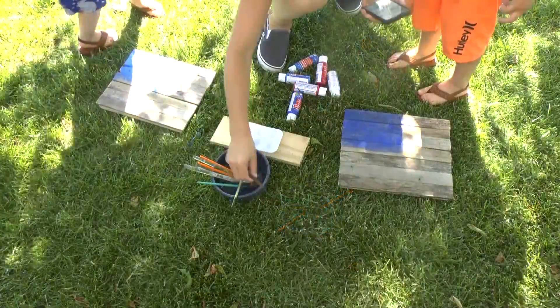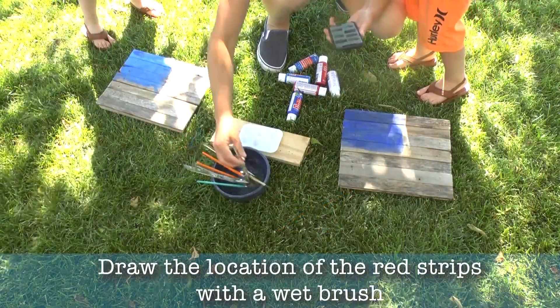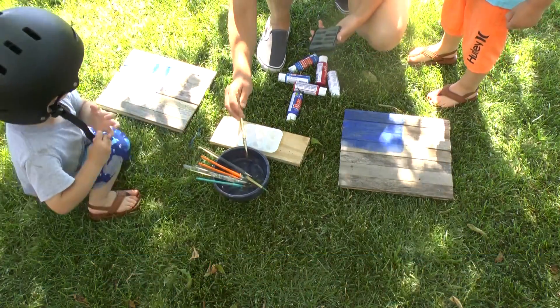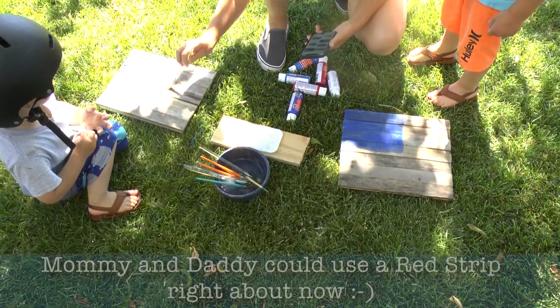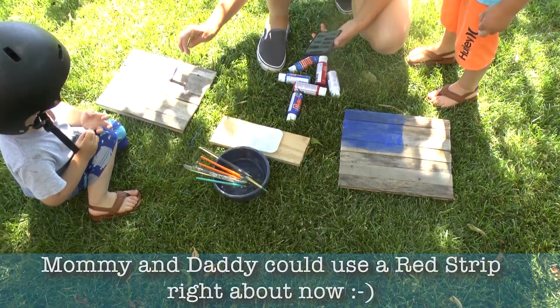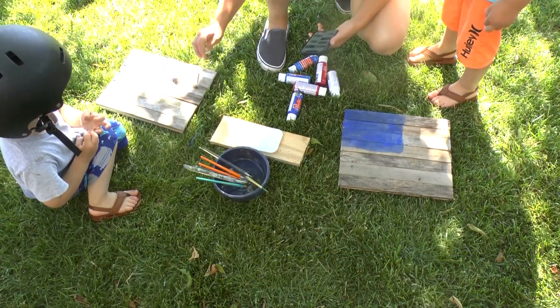We need a red stripe here, a red stripe here, and two red stripes in between. One, two.